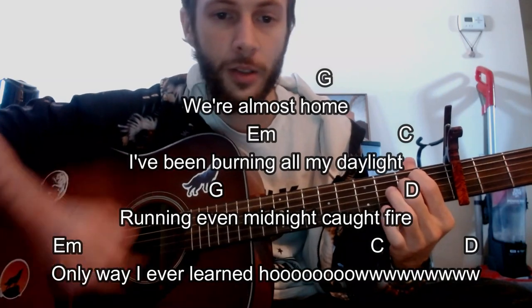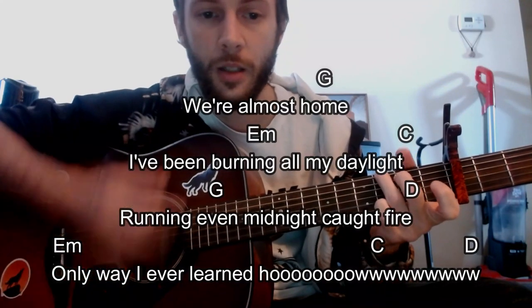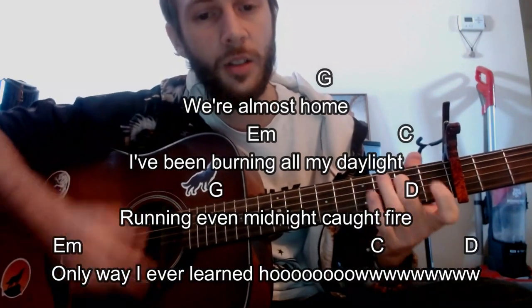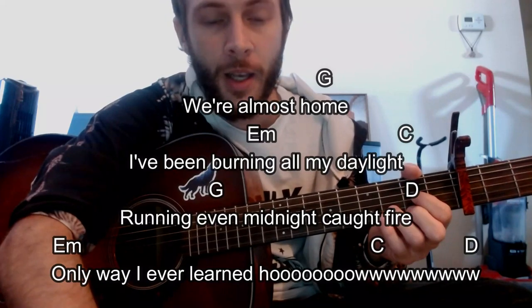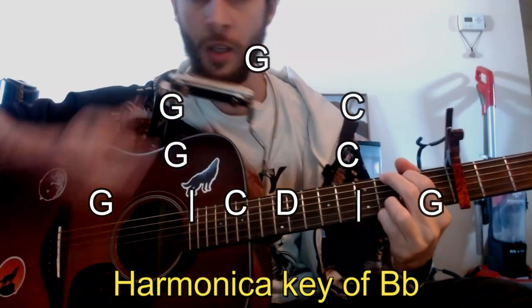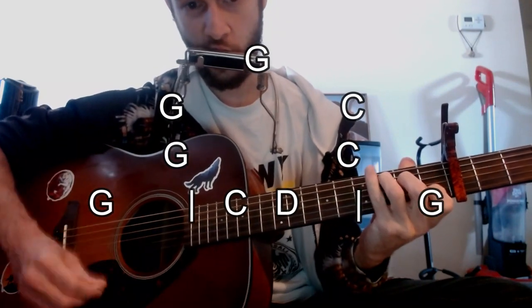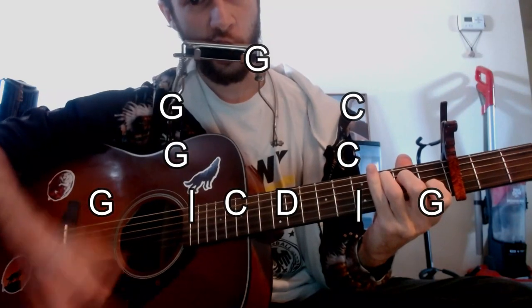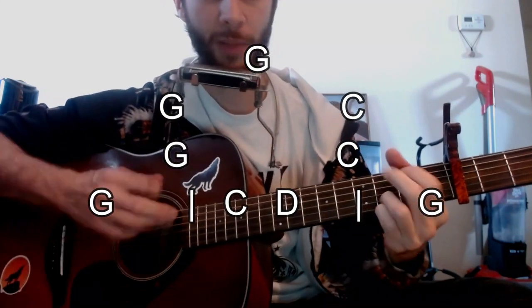Then it goes into that D minor — 'up and burn out of my daylight.' That 'how' is pretty extended on that C and the D. Then we kind of have this interlude where you can play the harmonica. What he's doing is just going back to the home base of that G, and then they're just going back and forth to G. The last line is going to be the quick D minor — 'up and burn out of my day.'